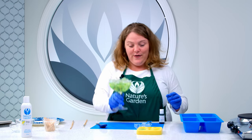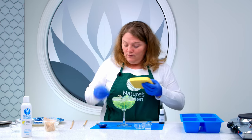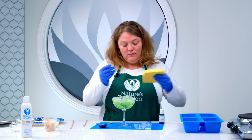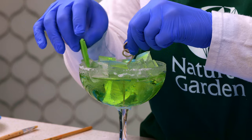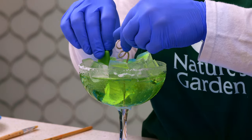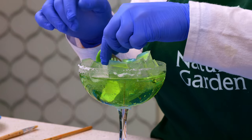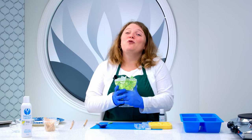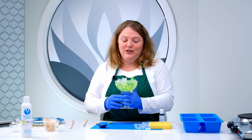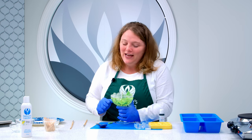And there you have it — all that is left to do is add our lime. And there you go! For even more fragrance and fun ideas, make sure you check out our website at www.naturesgardencandles.com. Make sure you are subscribed to the channel and that you like the video. Until next time, we will see you later. Bye, guys!